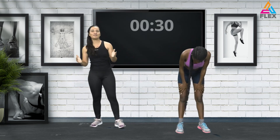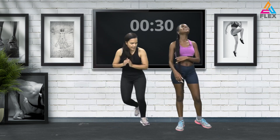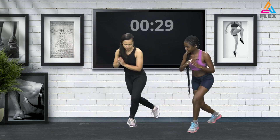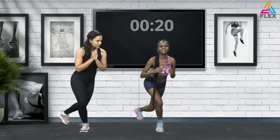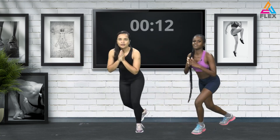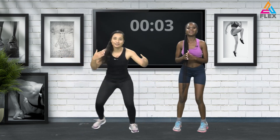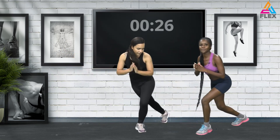Now for a bit of cardio we're going to do some skaters — you're just hopping to the side. Go to the side and out. Bend more on the supporting leg. You can continue with the modification — just go to the side, look where you're going. If you're comfortable, you can bring it up a bit. If you stop I'm going to have you do this for another 30 seconds — let's go!